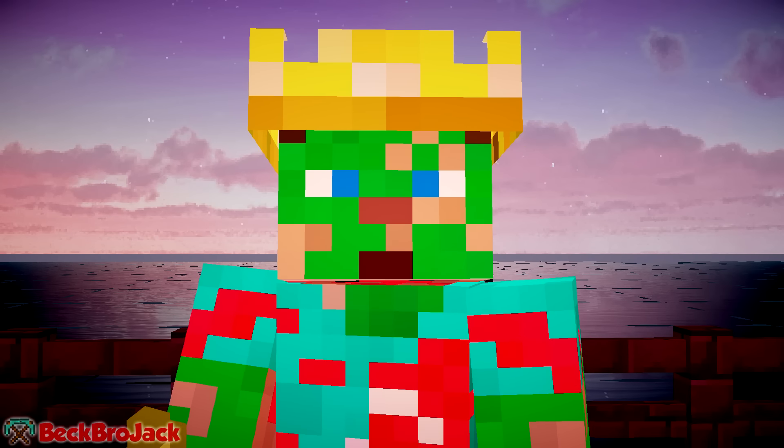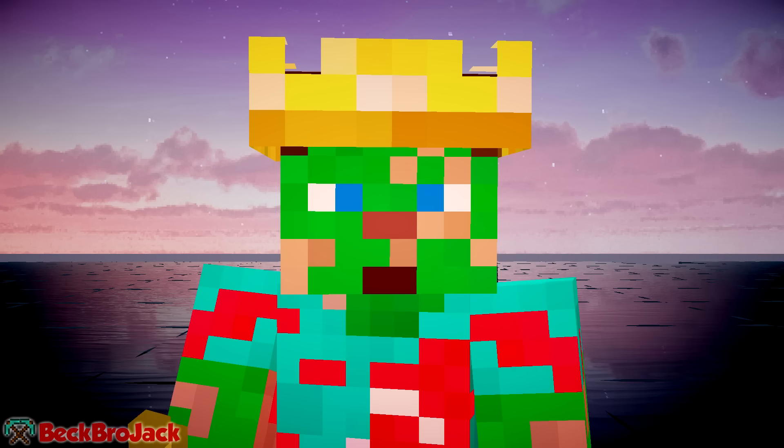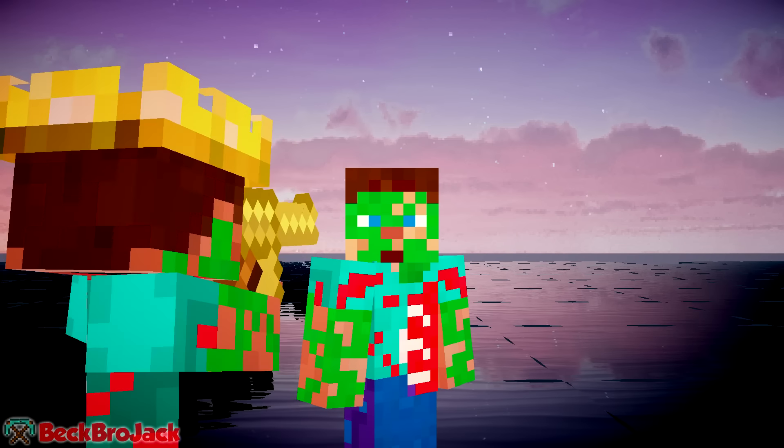You guys have been asking me a lot about how I actually record these videos. And I want to introduce to you guys someone very special, my robot clone, Beckbrojack version 2. There he is, guys. He's right there.